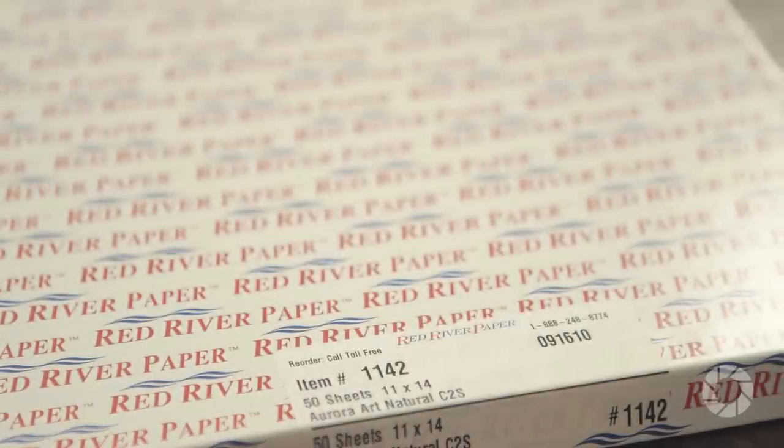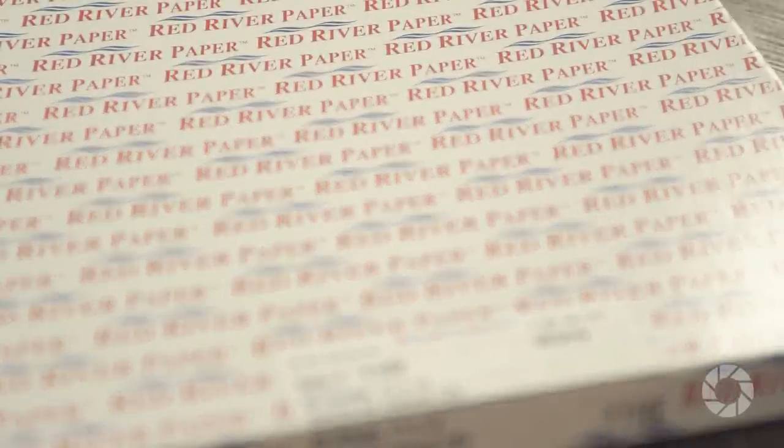The first step in making a print is picking a really classy photo paper. I use matte paper for all my prints, I like 11 by 14 size, there are a lot of great papers out there. I happen to love the Red River Aurora Natural. It's got a feel that's like there's no gloss to it, it's almost like printing on a piece of cardboard and it's just a really nice feel for a print.